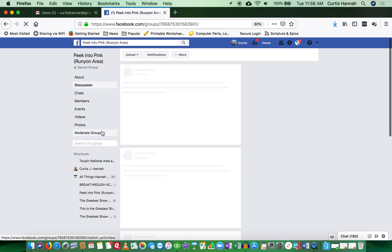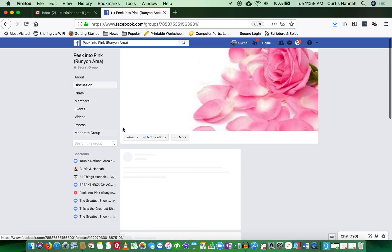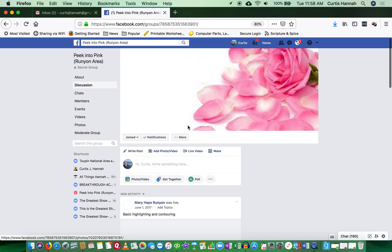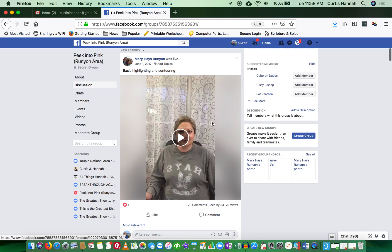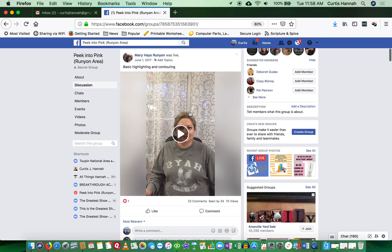Once you've got Facebook logged in, we're going to find the video. I know it's in my private Facebook group — it's called Peek into Pink. And then we're going to see there was a live video.